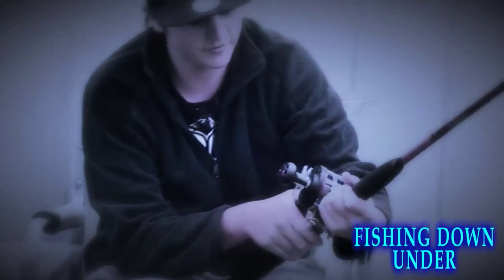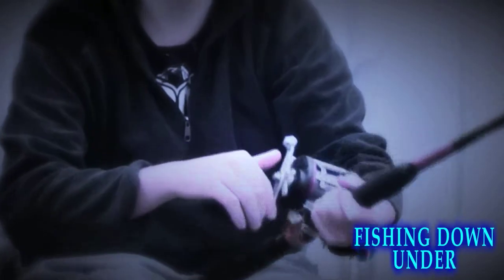The other week I had a 6.5 kilo gummy on this. It's an SF8000T — I don't even know what the brand is. It's an 80-dollar combo from Kmart. It's pretty good.